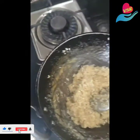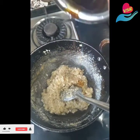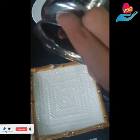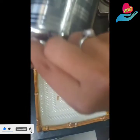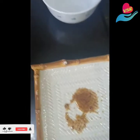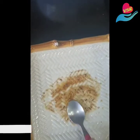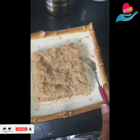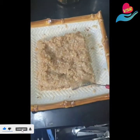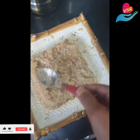So you've turned off the stove. Add a teeny weeny bit of ghee, and now grease the plate into which you're going to be transferring the content. Grease it well.